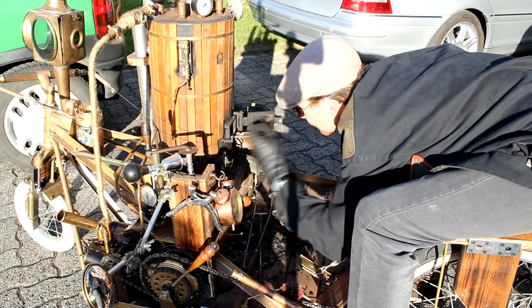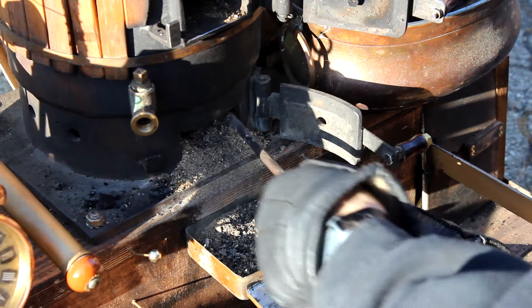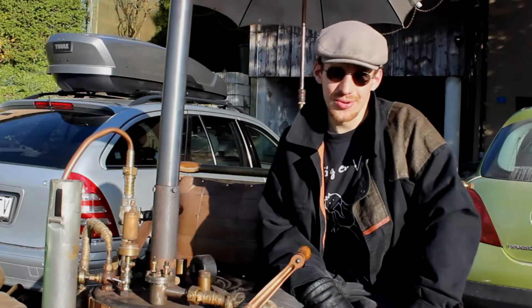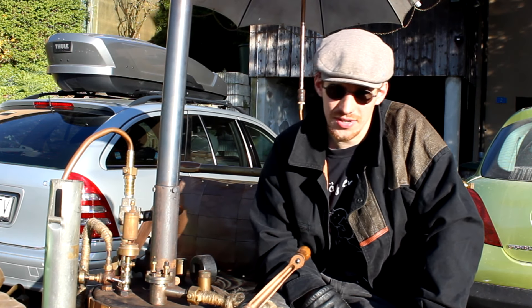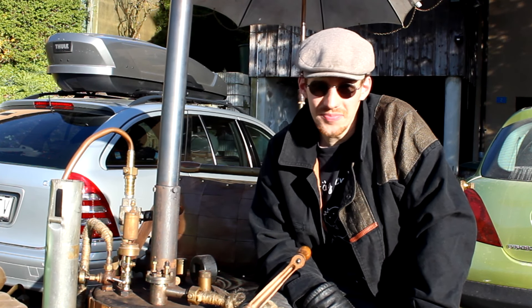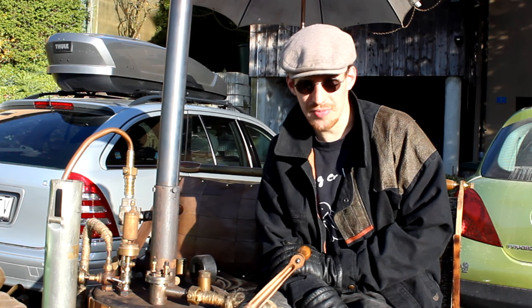After the last ride for today we have to clean up the firebox from cinder and ash. By the way, I really hate doing this. I hope you enjoyed this little journey of firing up my steam-powered carriage and driving down the road. I would be pleased if you would like, share, and subscribe to my channel — and see you soon in another episode with full steam ahead!